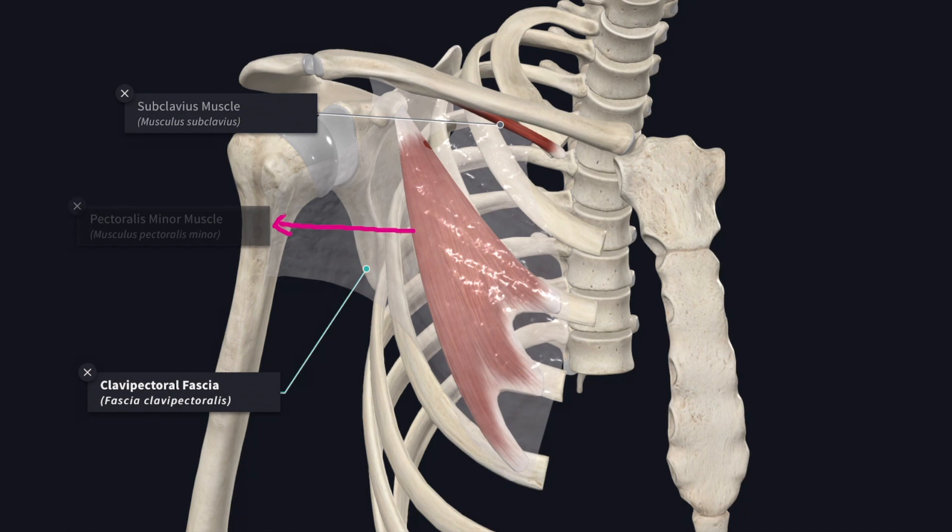Medially it fuses with the anterior intercostal membrane of the upper two spaces. Laterally it is attached to the coracoid process and blends with the coracoclavicular ligament.